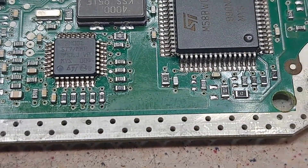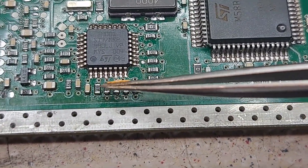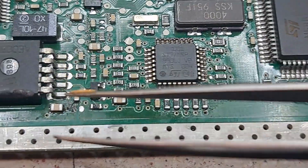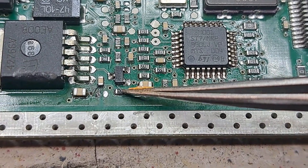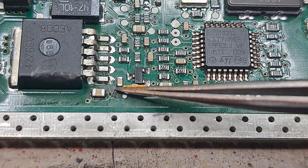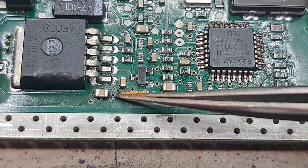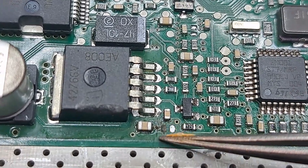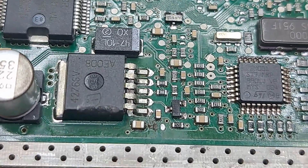I've replaced all of these — these ones here have all been replaced. The 10k resistors have all been replaced. I replaced the 473 capacitor here as well. There was a small capacitor here but as you can see the pad's gone — there's rust underneath it. I'll try and do a link for that later.